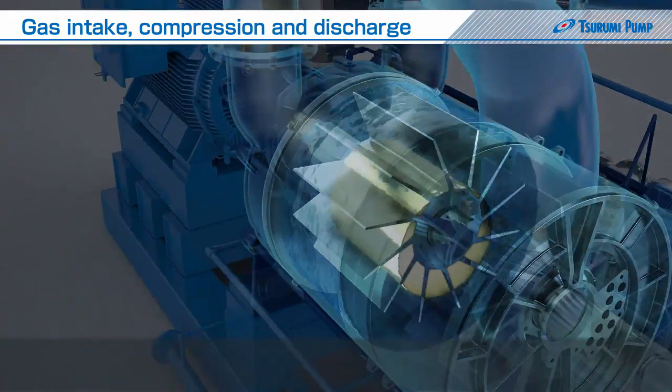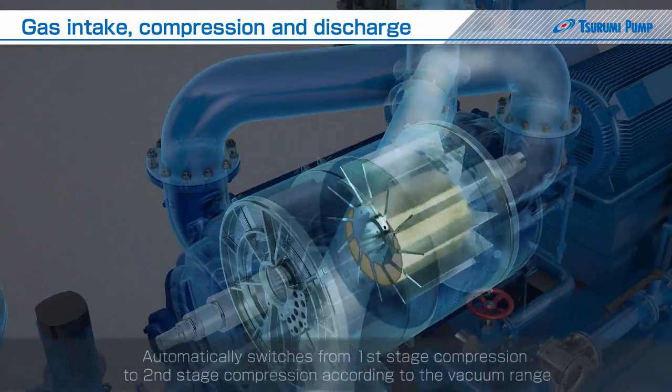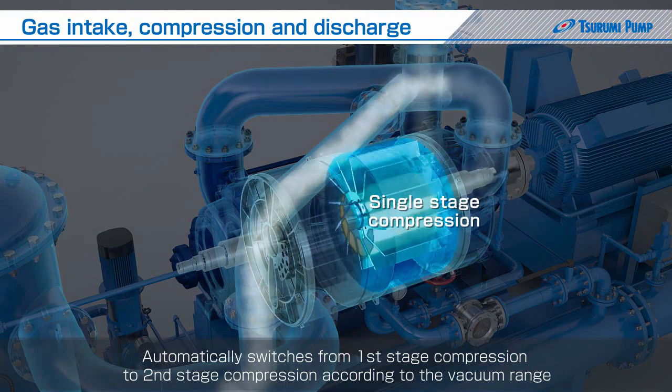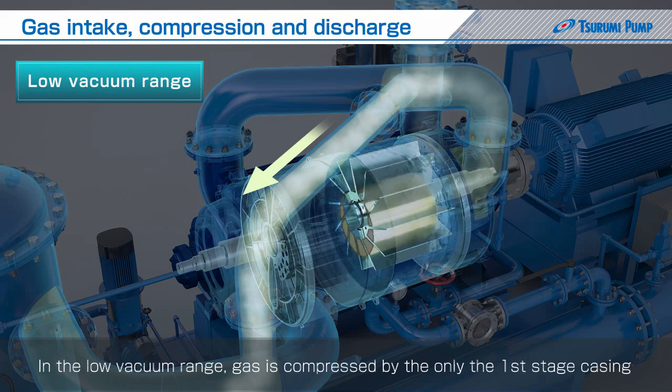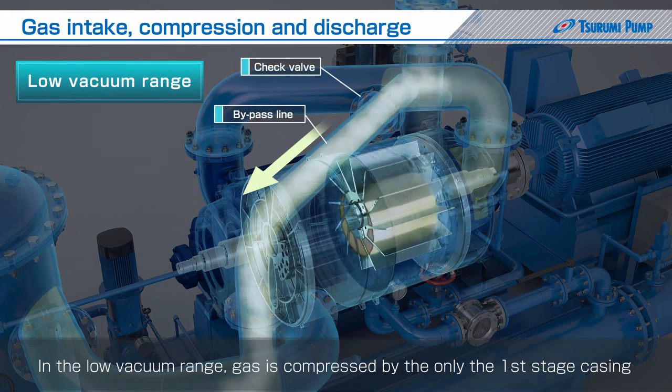Furthermore, model VMAF automatically switches from first stage compression to second stage compression according to the vacuum range. In the low vacuum range, gas is compressed by only the first stage casing and discharged through the check valve in the bypass line. Thus, compression is not performed in the second stage casing.